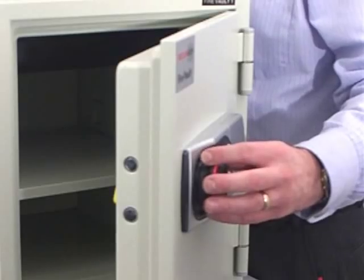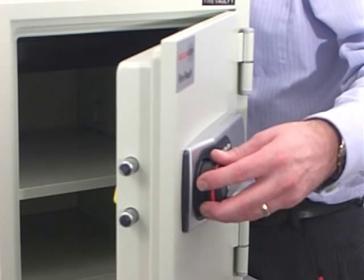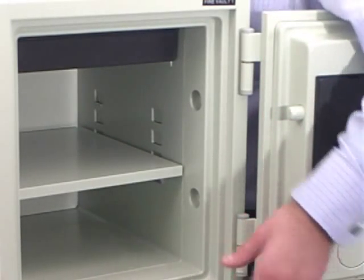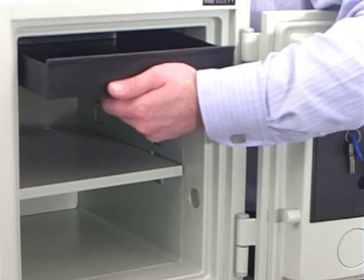The door is secured by 25mm hardened steel locking bolts and the hinge edge is protected by two fixed dog bolts. For ease of use, SecuriKey have included a storage tray for smaller items.